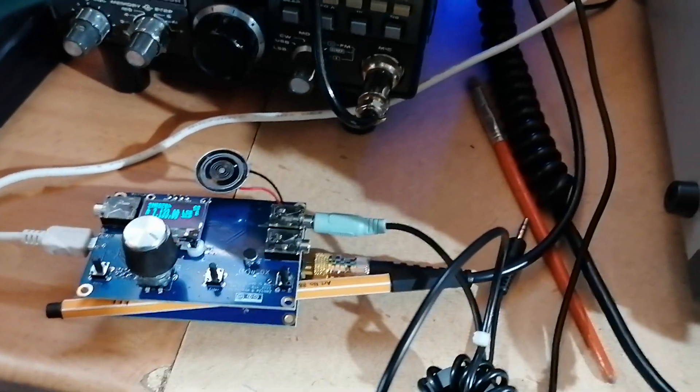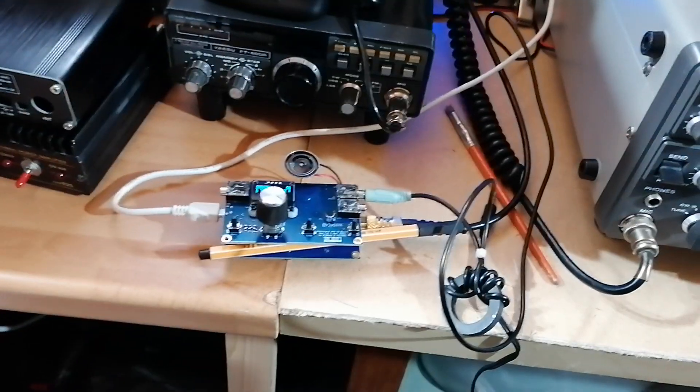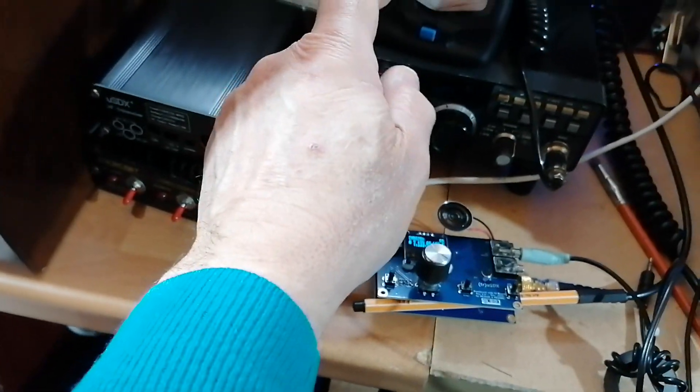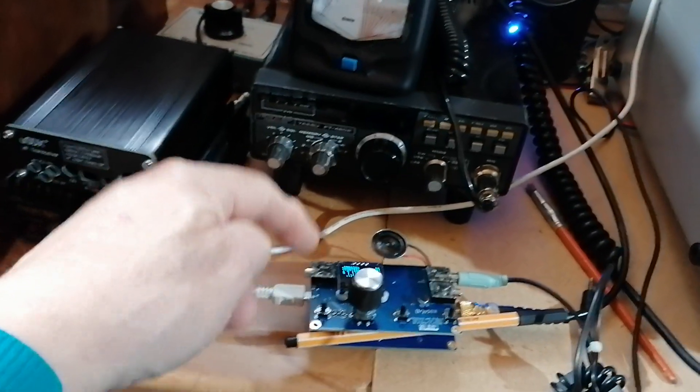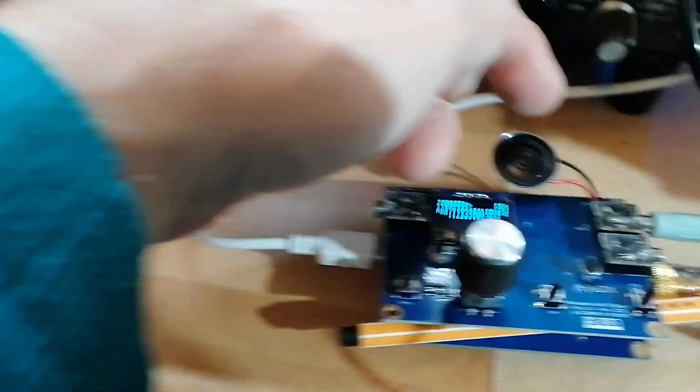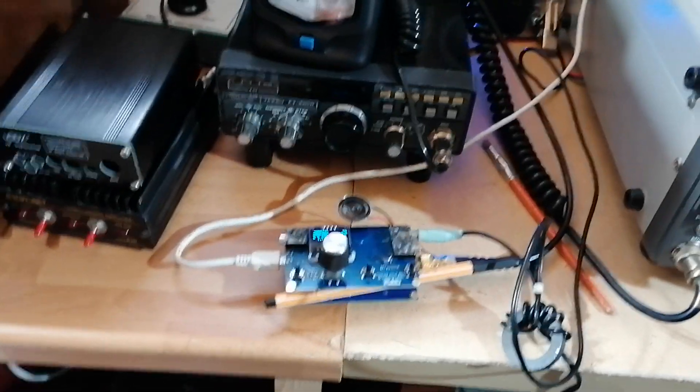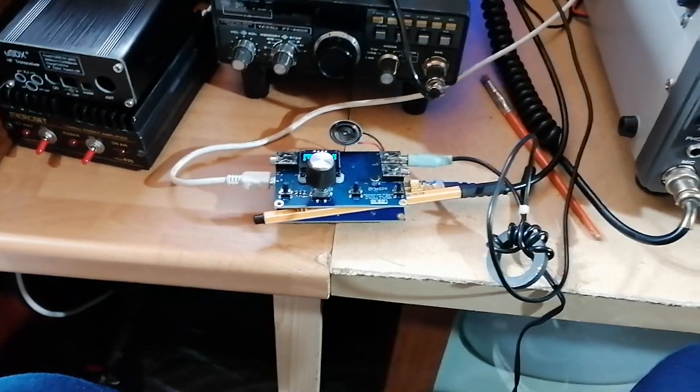So that's on receive — I'm not going to demonstrate on transmit, there's no point. On 40 metres we're getting round about 600 milliwatts output with a 5 volt input. But it does have a DC jack, so you can run it on 12 volts or 13.8, where you'll get round about 5 watts output from it, which is obviously much better.